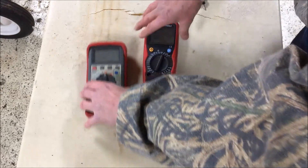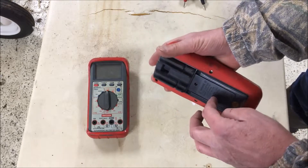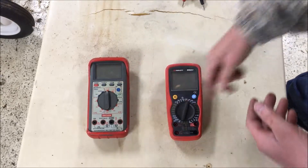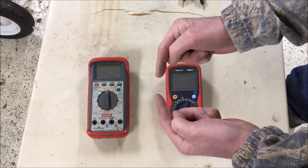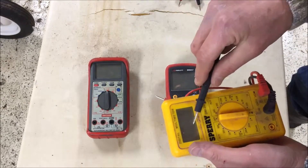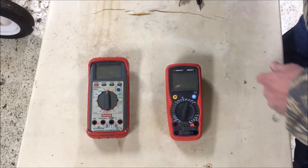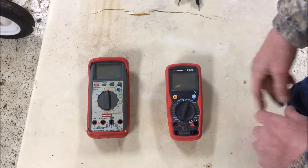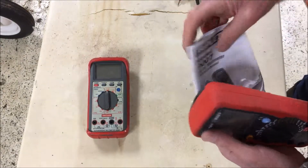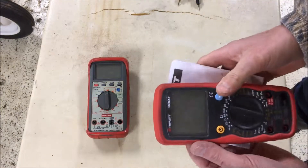Now there are some things that go wrong with these multimeters. This one has quit on me altogether. I've changed the battery and inspected the fuse — I checked the fuse with another meter using the ohms function, putting the fuse between the two probes. It had very little resistance, meaning it was good. If it was a bad fuse, it would be open with no connection. I recently found the manual for this Triplett 9007 and I'm going to look through it to do some troubleshooting and see if I can get this meter back up and running.